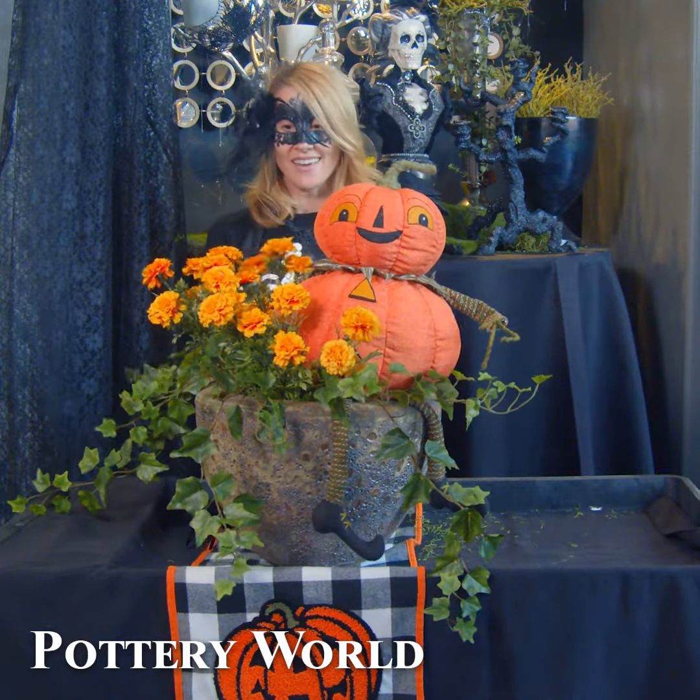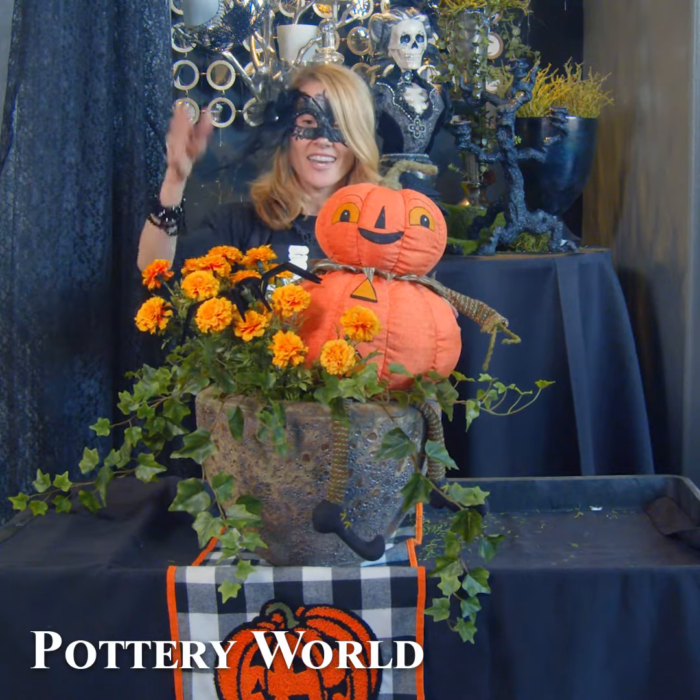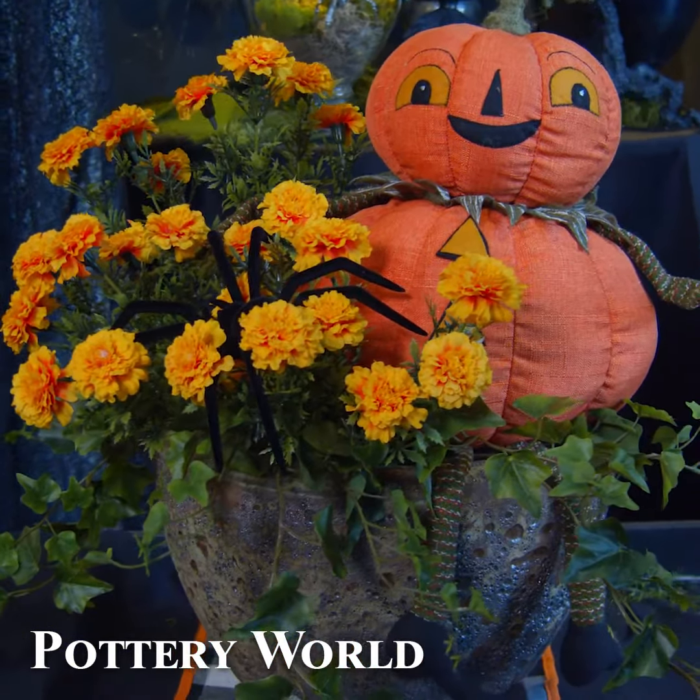Ta-da! Spooktacular! Add a little spider for a finishing touch, and you're ready to go for Halloween!